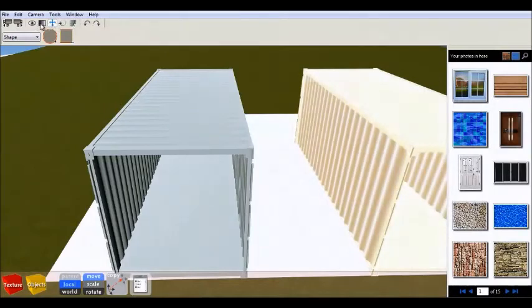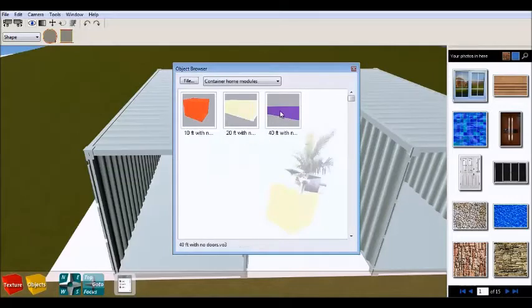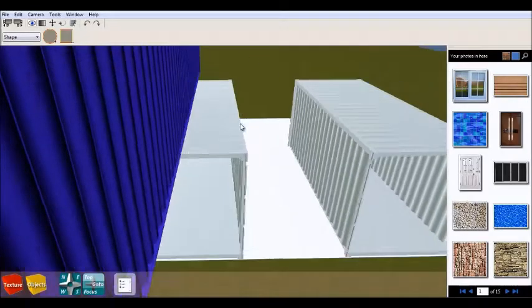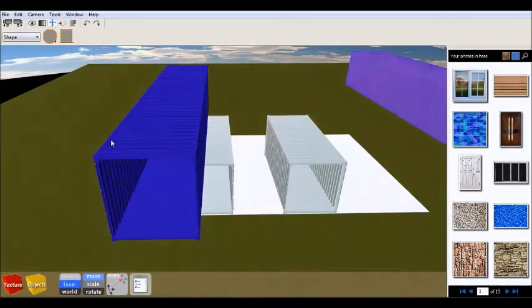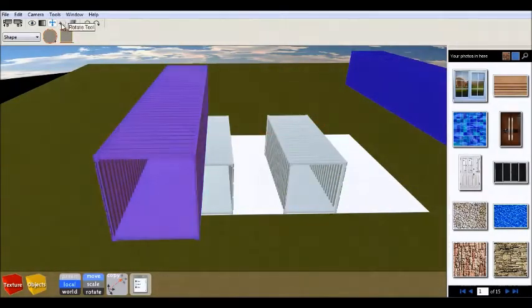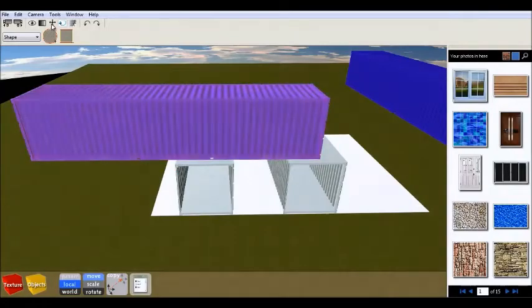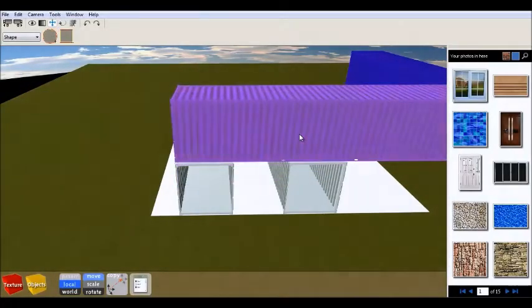In this video I'm not going to talk about the way I'm doing the house on the software, because in my previous video I gave almost all the options of what and how it's done. So basically what I'm going to do is talk mainly about the house and certain things you need to know about building a house from shipping containers.